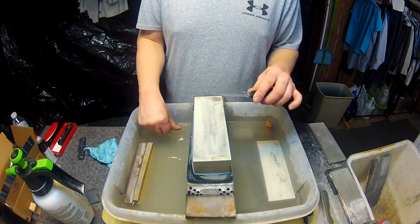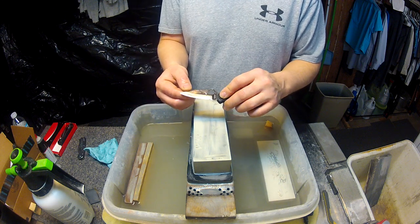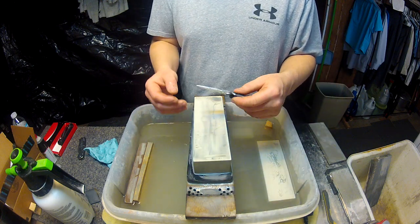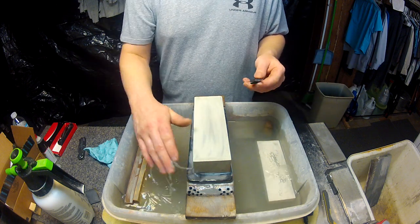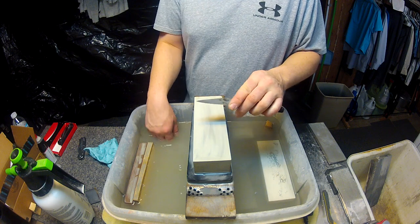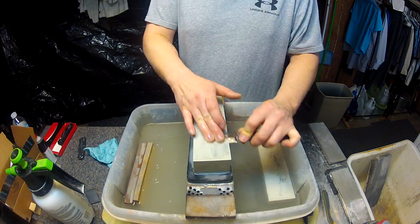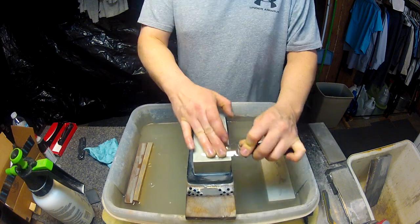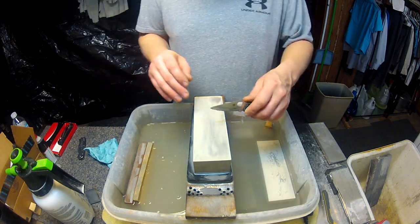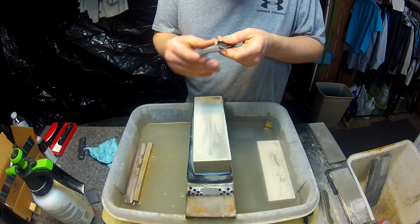I figure if you're doing all this work to the blade, you might as well clean up the sides. Spydercos are done with a rather coarse finish, and if you scratch up the side of the knife and want to refinish it, one of the best ways I've found is to use some 320 grit sandpaper pulling in one direction, then jump up to a piece of 2000 grit sandpaper and do the same thing — it will give it that glossy satin finish that the Spydercos come with.